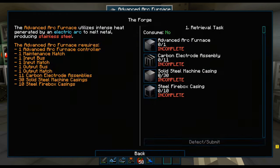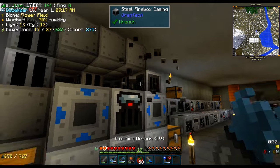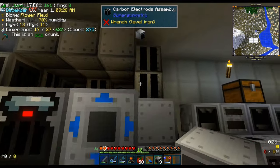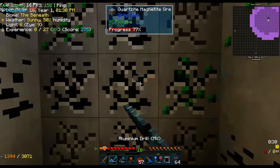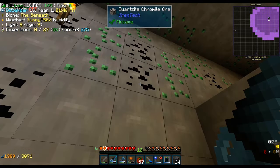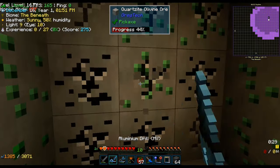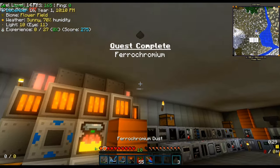Next we need to complete the forge quest, so we tear down our arc furnace, and once the quest is completed we rebuild it. We are going to use it for making ferrochromium. However, the first step is to go down beneath to gather some chromite — and that was not chromite but magnetite. Here we have the chromite. We throw everything in the input bus and thus we have the ferrochromium.